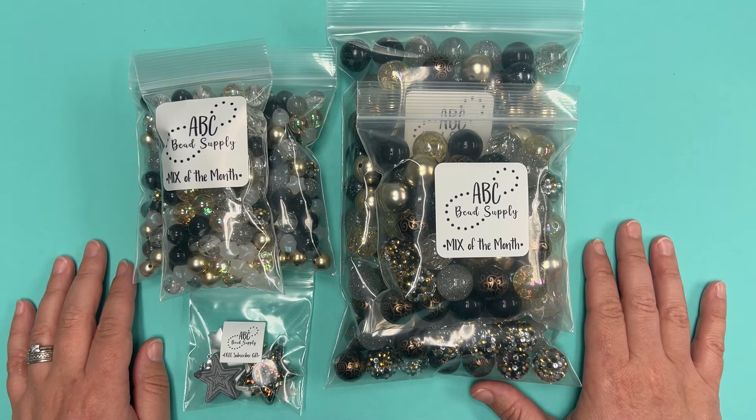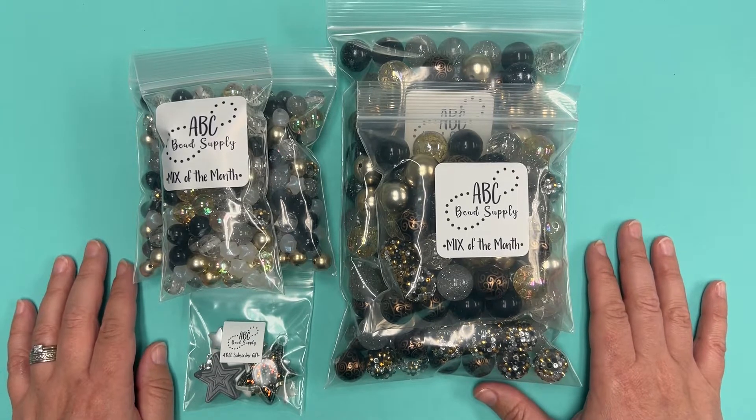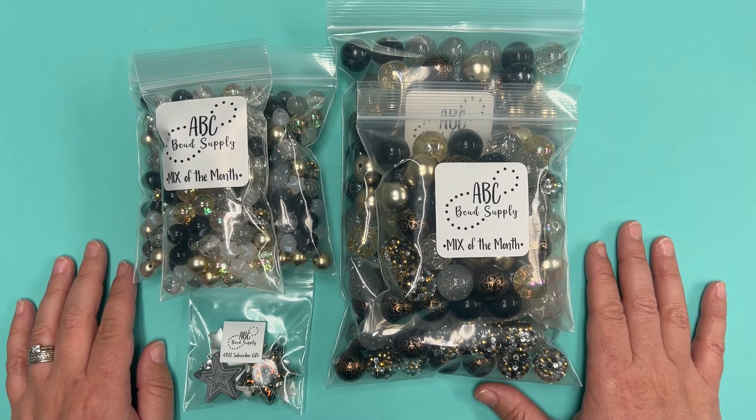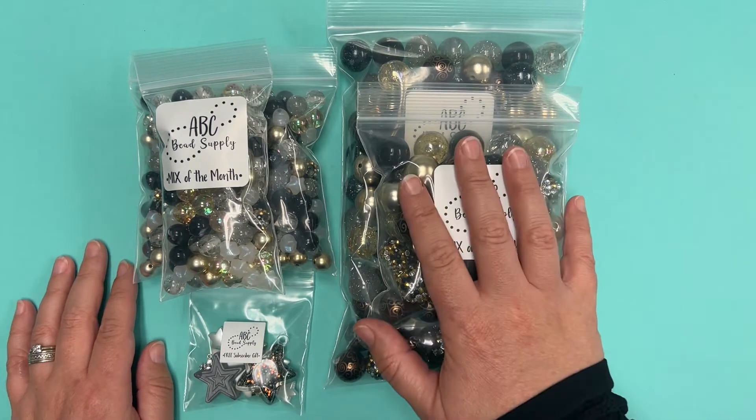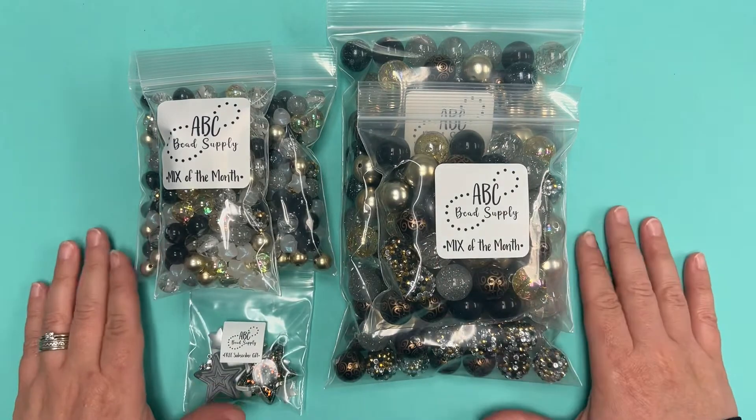This is the November Mix of the Month. All of our November subscribers have already had these mixes shipped out to them, and we have some extras that are now available on the site. There are both 20 millimeter mixes and 12 millimeter mixes, and the theme this month was New Year's.